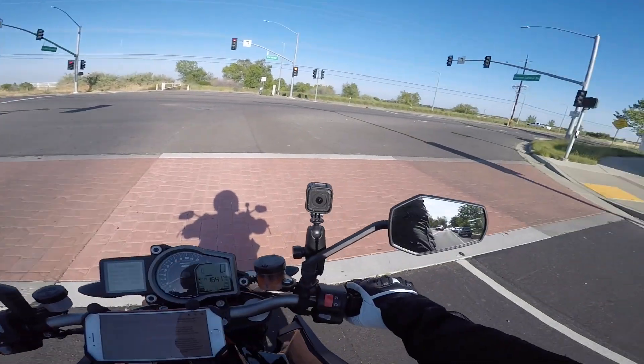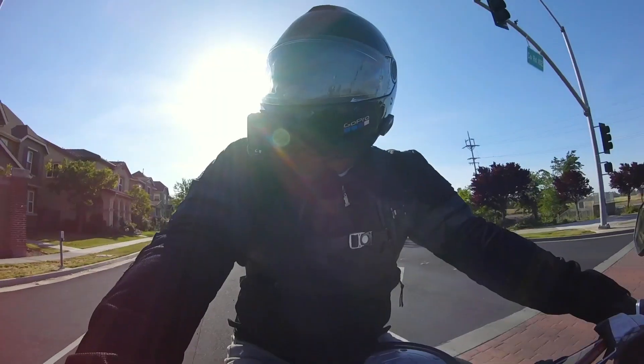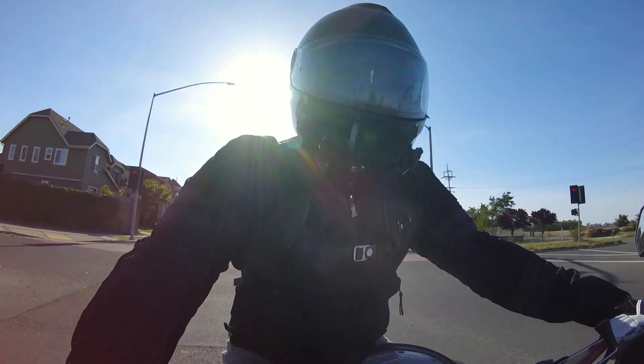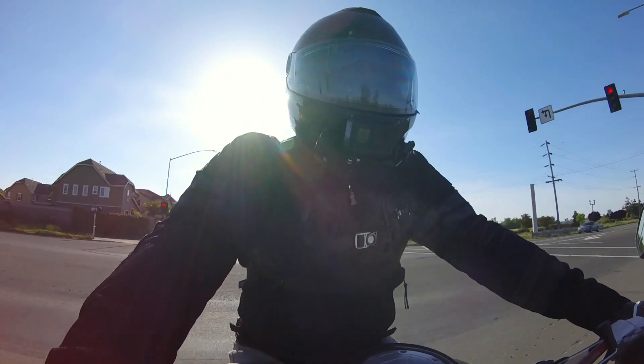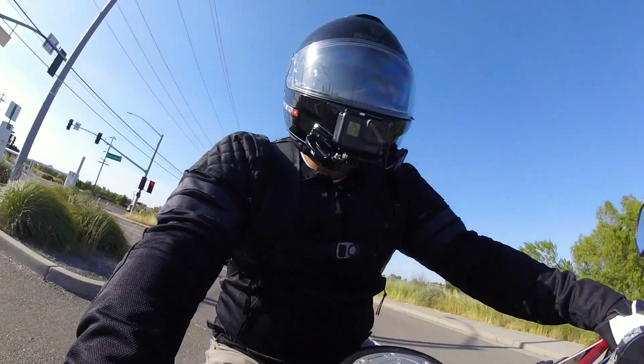That looks like a good spot over there — make sure we got some light in our face — and we'll get down into the nitty-gritty of what I do and what I do not like.